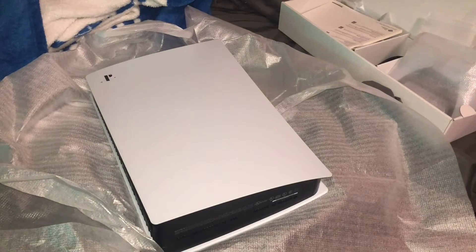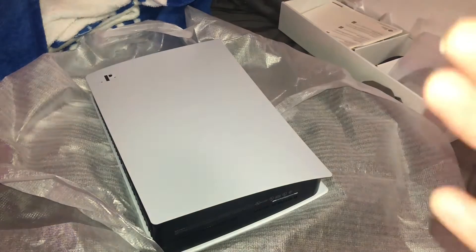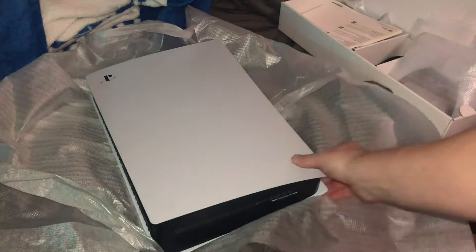Normally I would do an unboxing for you guys, but honestly, I think you guys have seen quite a bit of PS5 unboxing videos, so you kind of get the idea. But this is a PS5 digital version, and oh my goodness, it's amazing.